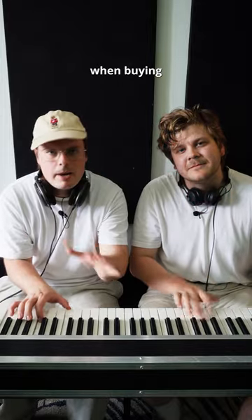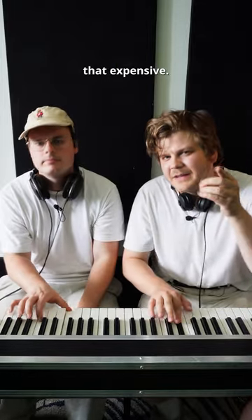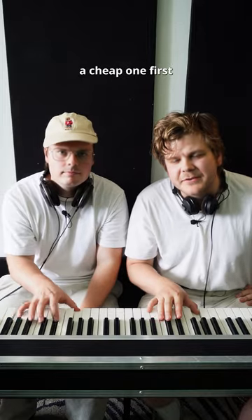Things to consider when buying your first piano. It doesn't have to be that expensive — you can try out a cheap one first and see if you like it.